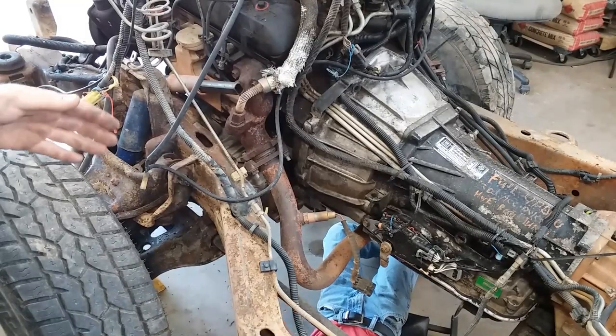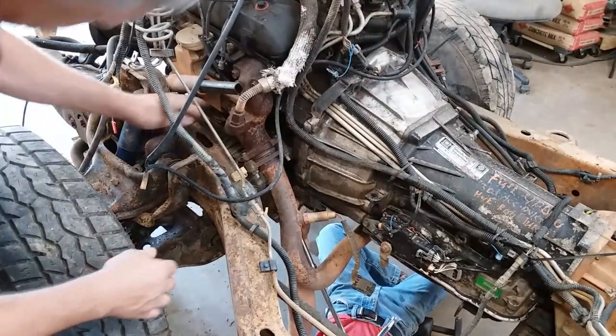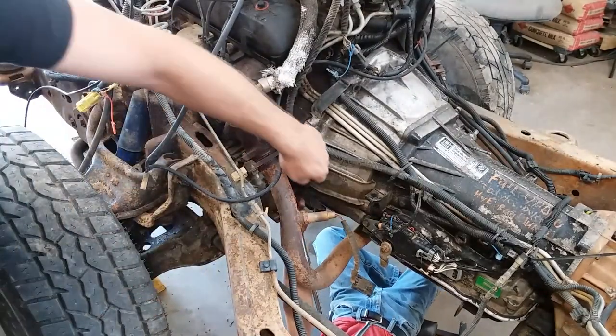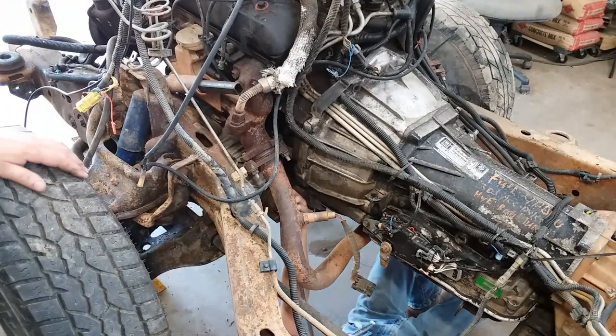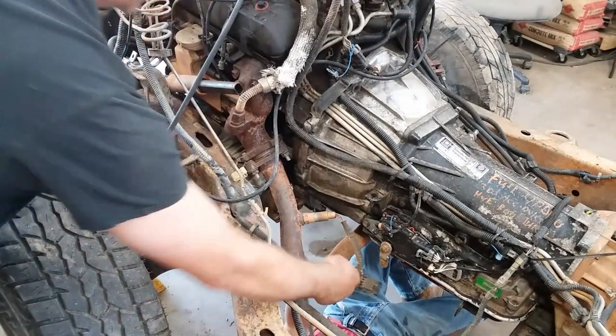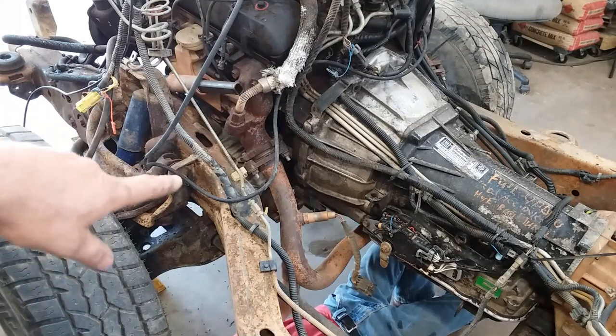Somewhere along the line the front driveshaft got pulled out of this thing. You've got to have a wobble knocker socket to come up through here and reach them, and he's going to take the flange bolts loose.